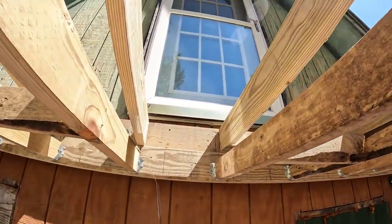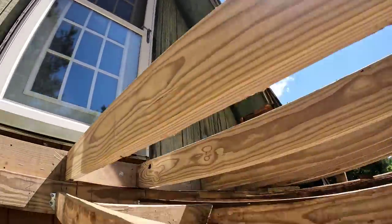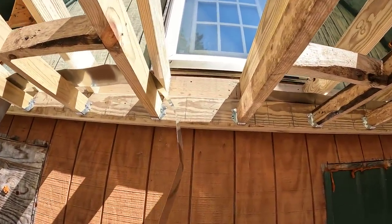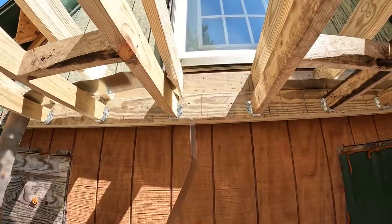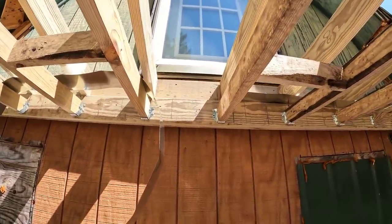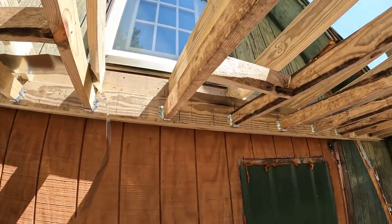What would have happened when I got up here and started putting the deck boards on? It would have gone fine until we got to the end, and it would probably have been one board five or six inches off. And they would have looked off from the square of the house. So we're redoing it.